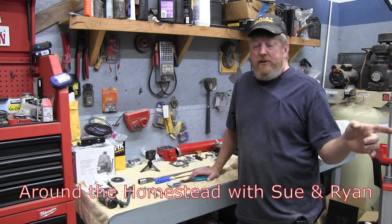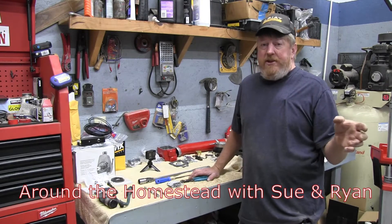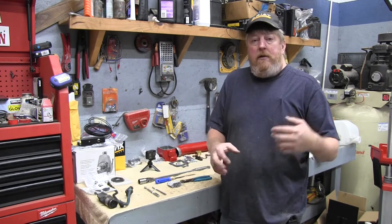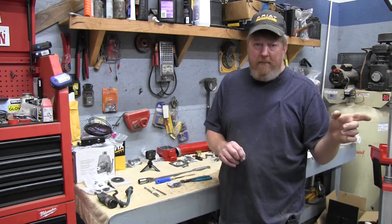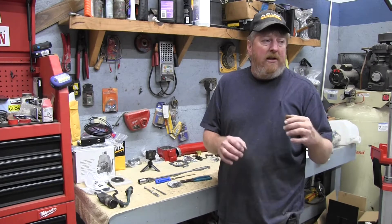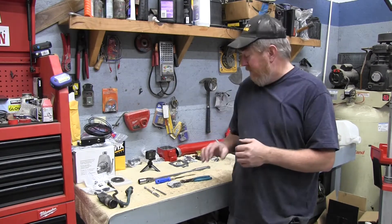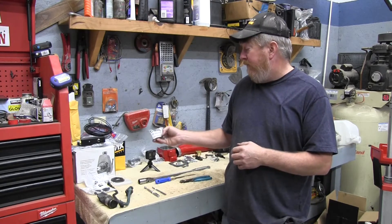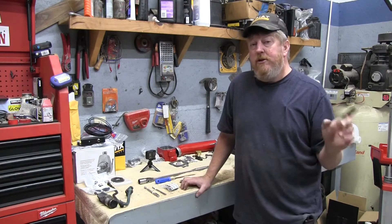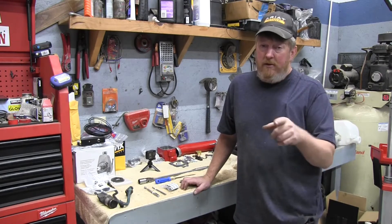Welcome back to the homestead. We're back on the Dodge project and this morning's project is governor springs. On the diesel engine inside the injection pump there's a governor that uses centrifugal force to judge RPM. The Dodge Cummins P-pump is around 2,800 RPMs factory, but this one has 300,000 miles on it and seems to start defueling around 2,100–2,200 RPMs under load. We've ordered a 3-to-4K governor spring kit through Power Driven Diesel and we're going to install it together — I've never done one before.